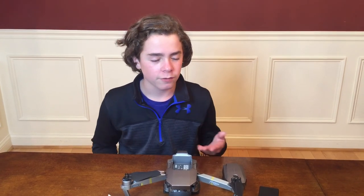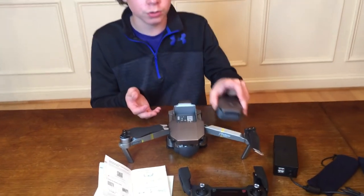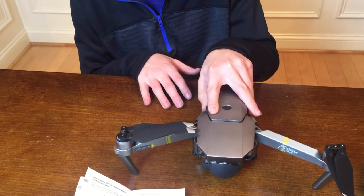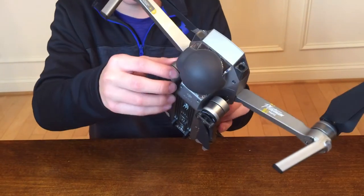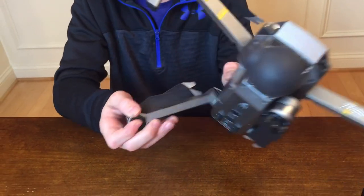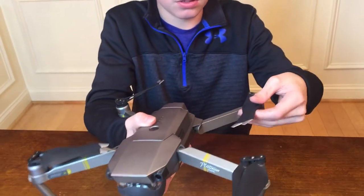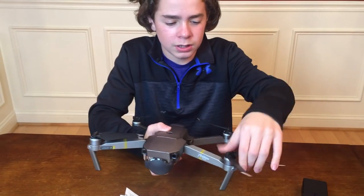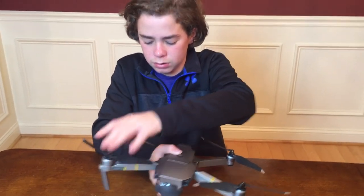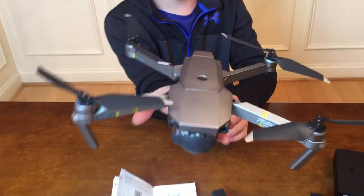We can't fly it tonight because it's nighttime right now, so we're going to charge everything and we'll see you guys tomorrow. But before we do that, we're going to unfold the whole drone — we'll put the battery right back in so you guys can get the full view. You pick it up, grab the arms, they go all the way down and around, and the whole drone opens up. Then you open up the rotors just a little bit on both sides, spread them out, and here it is — the drone fully unfolded.